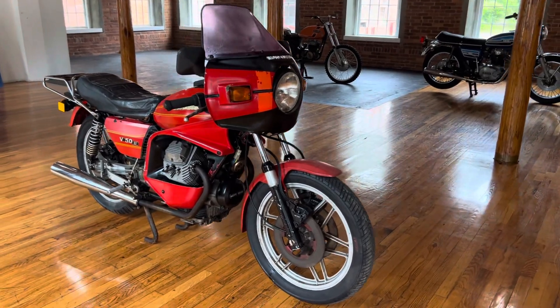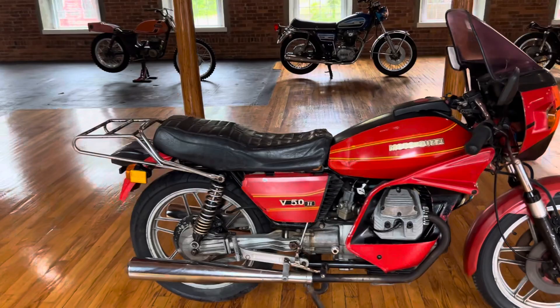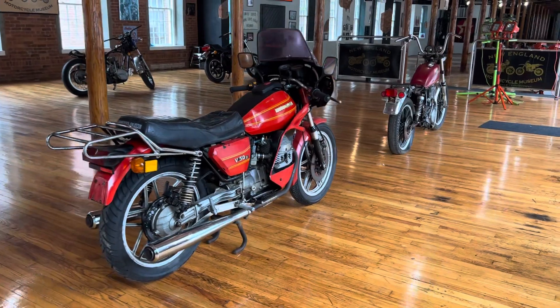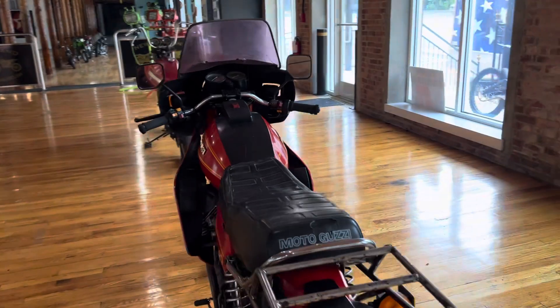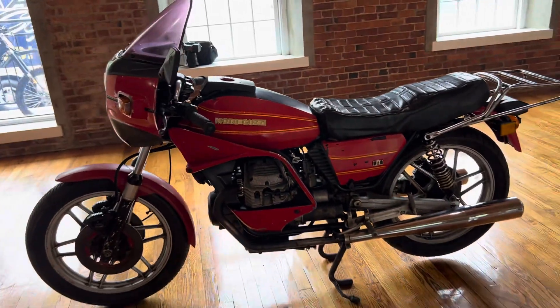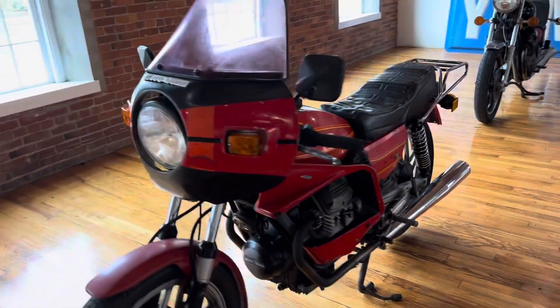This is going to be a killer restoration candidate that we're offering at a low price. Our backlog of over 130 motorcycles is getting a little bit silly. We've got to cut bait with some of these projects, so our loss is your gain. You can ship this Moto Guzzi anywhere in the States inexpensively — message your zip code for a shipping quote. With any questions, you can call the shop line at 860-454-7024 or message us on eBay. Thanks for watching, guys. Good luck bidding and God bless America.